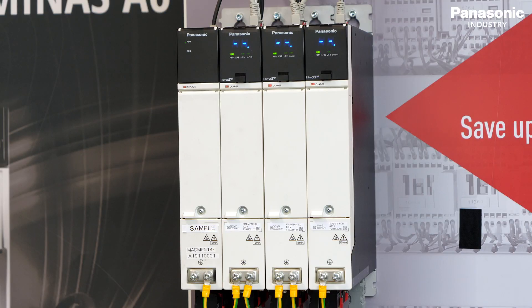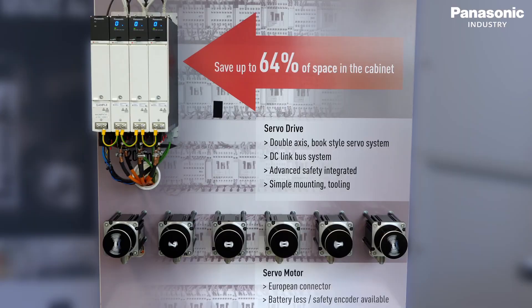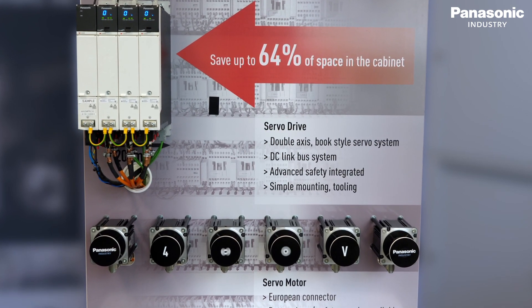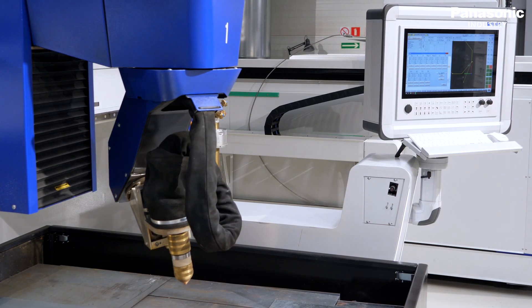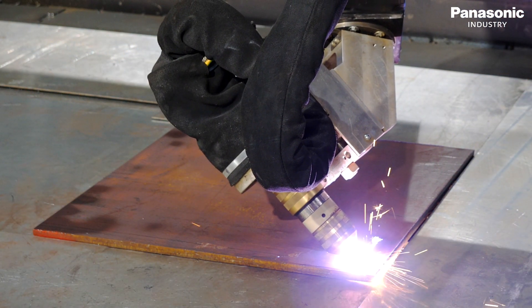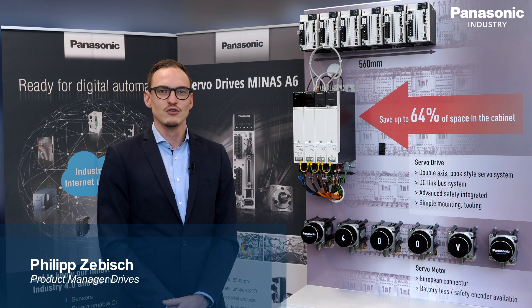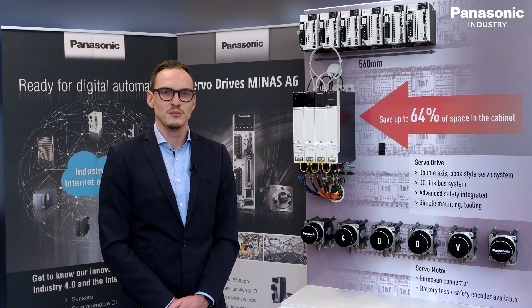The compact design of the servodrive system and the lightweight and powerful servomotors provide a reliable movement for a wide variety of industries. The easily expandable and therefore future-proof design is especially well suited for plastics, metal processing, packaging or CNC applications. The first servodrive system with Japanese performance in the European design combines the best of both worlds and provides state-of-the-art features for demanding applications.